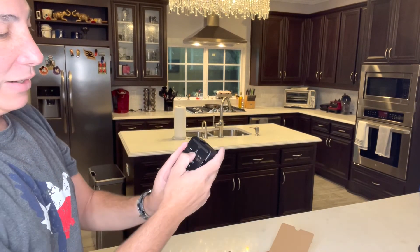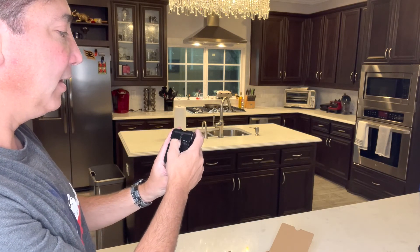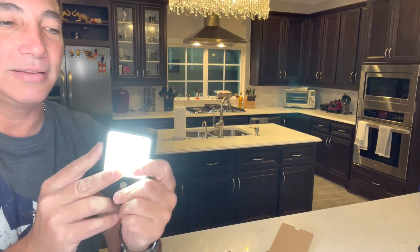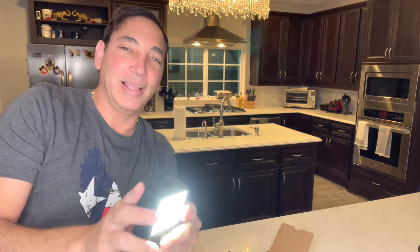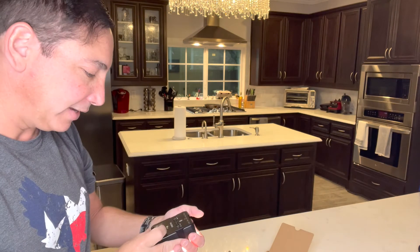I haven't even charged it yet, so I don't even know how good the battery is — it might not be very well charged at the moment. But it's pretty cool. It will definitely light things up. The ring light doesn't hurt my eyes, but this one here hurts my eyes because it's so bright — you might want a diffuser or something on top of it.